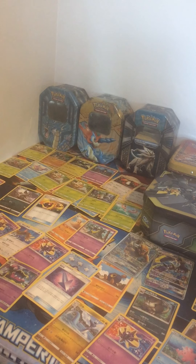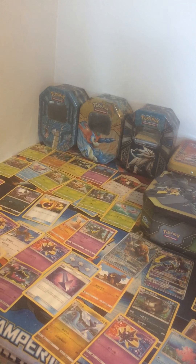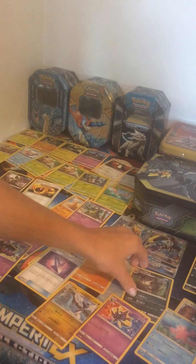Not really Pokémon-wise, because normally this is what my brother's doing. But right now I'm using his desk. Normally I don't do that, but I think this one is pretty funny.